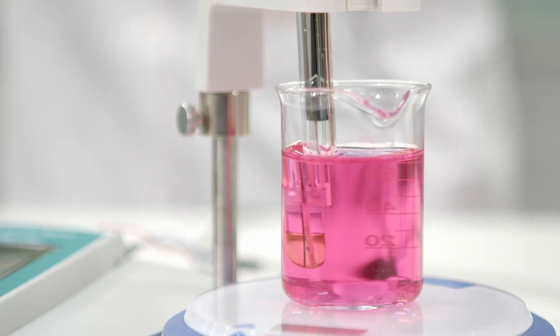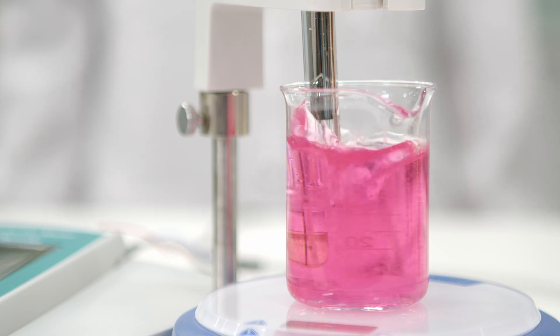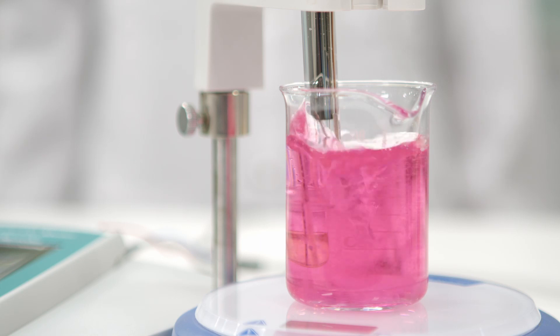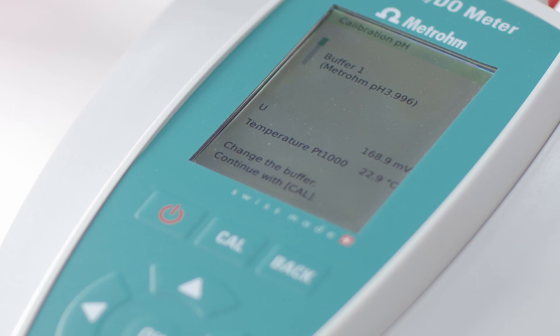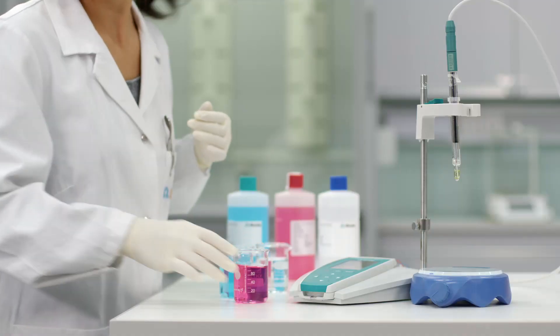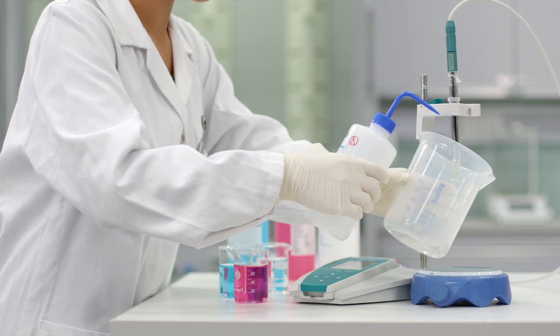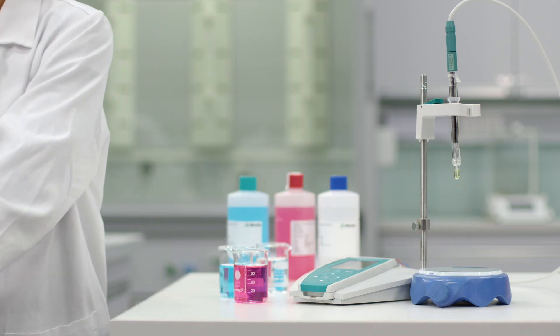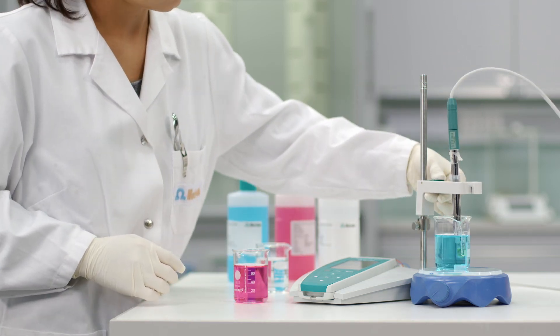Make sure you gently stir the buffer solution. Vigorous stirring leaves your pH electrode hanging in the air. Also, it will increase the uptake of CO2, which can falsify the pH value of your buffers. Your meter will automatically recognize the buffer you have used and show when it is time to change the buffer. Before continuing the calibration with the second buffer, rinse the pH electrode with deionized water. Now immerse your pH electrode in the second buffer and press CAL.